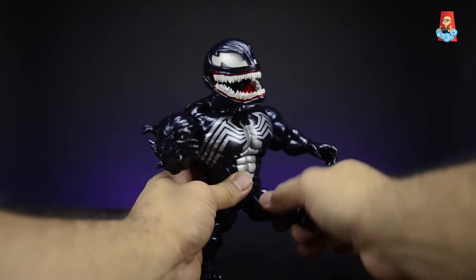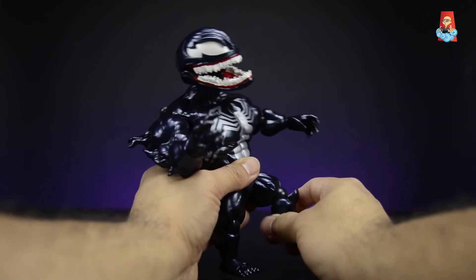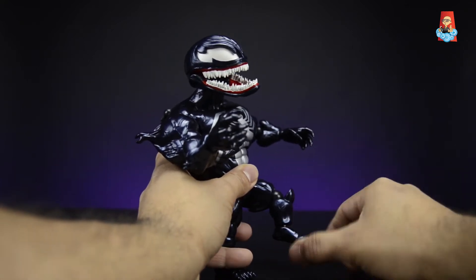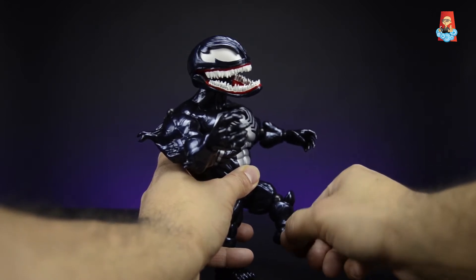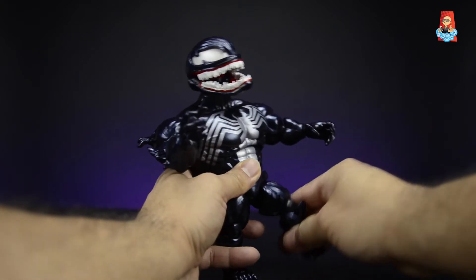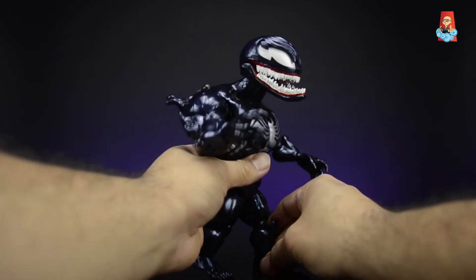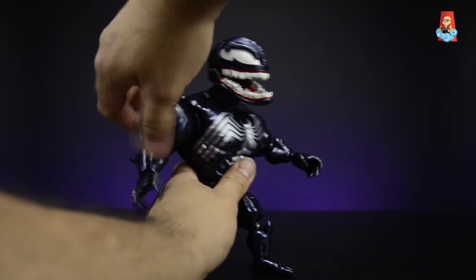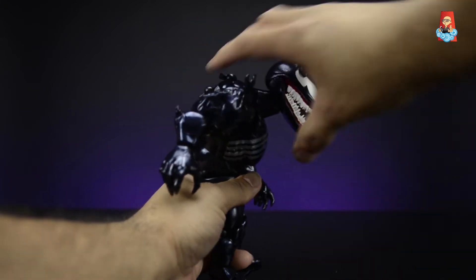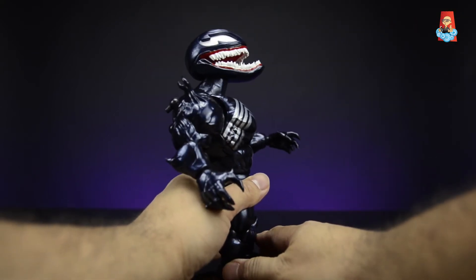His legs can kick forward a fair amount. He has a single jointed knee on a ball joint with a peg. His foot can go up and back and has a little rocker motion because it's on the ball joint peg. He does have a toe hinge, and his leg can kick back as well.